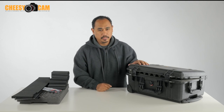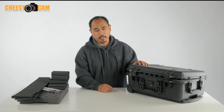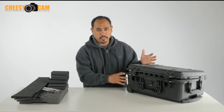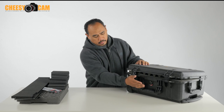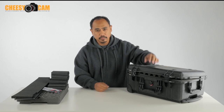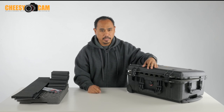Today I'm going to rebuild the guts of my Pelican 1510. This is a very popular carry-on size travel case. It's a hard case, it's watertight, automatically equalizes pressure, it's got some wheels and a handle to roll. This is a great case — it's probably going to last you a lifetime.